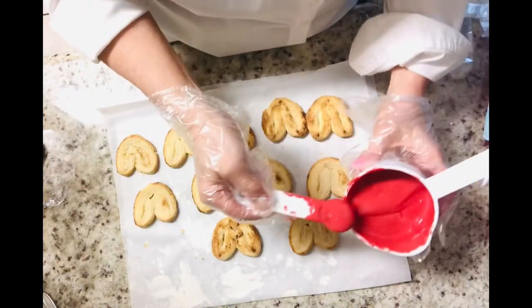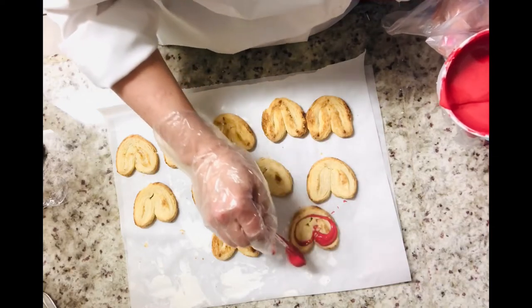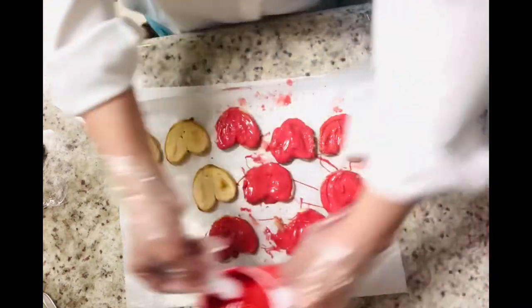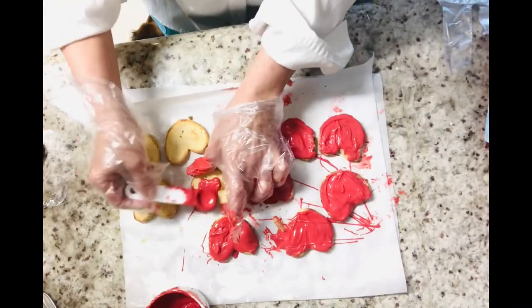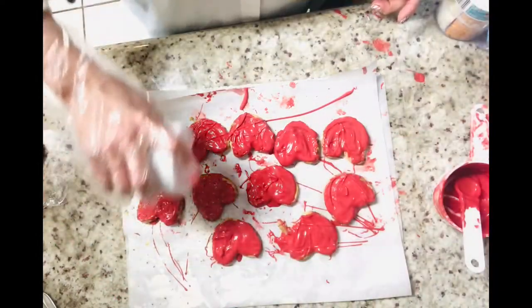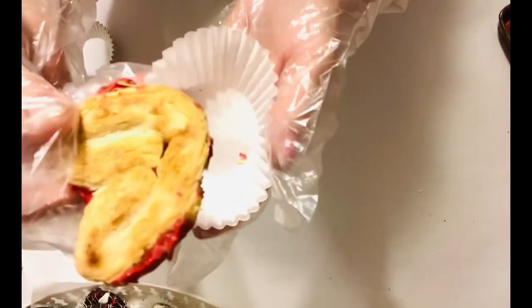If you're having fun watching this video, don't forget to give me the thumbs up and subscribe to my channel — there's so much more to come in 2021. This cookie could not be simpler. All we did was put a little bit of that red chocolate on top of the cookies and then a few sprinkles.